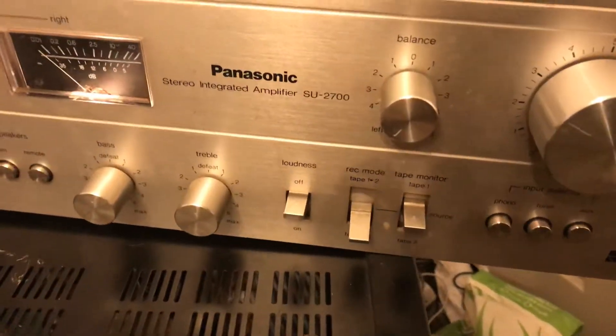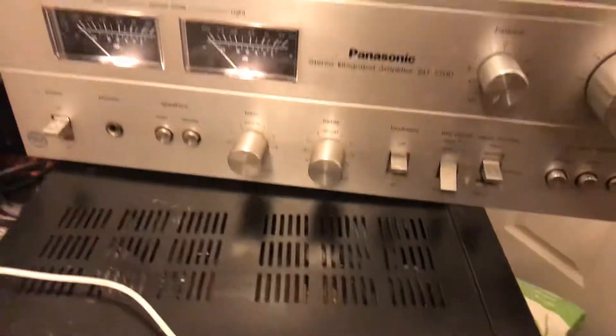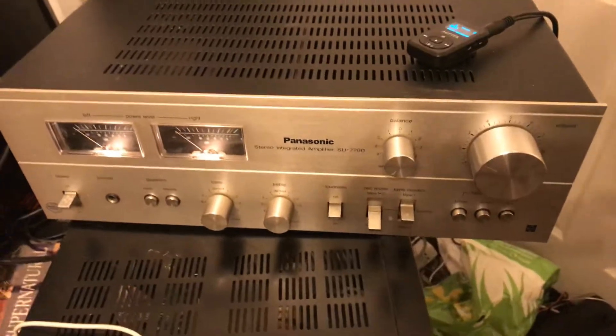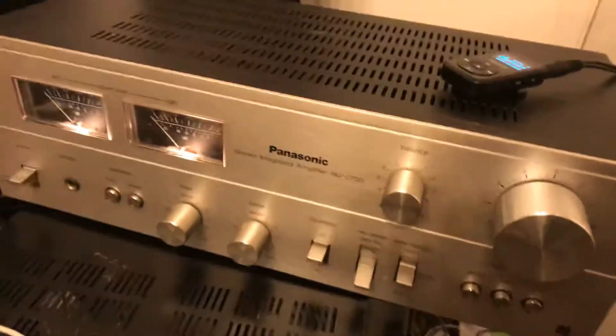Here we have a Panasonic SU-2700 amplifier in pretty good condition, but it does have an issue which I will show you now.